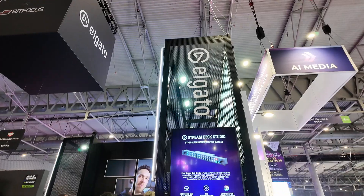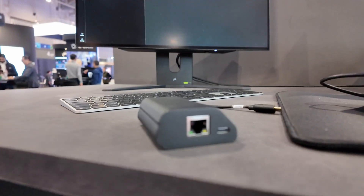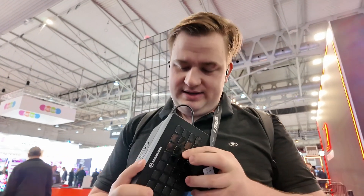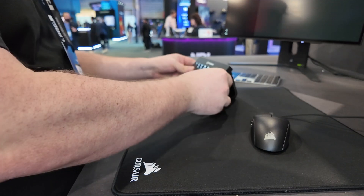Hey everyone, I'm Jonas and I'm here at the Elgato and Bitfocus booth at IEC 25, and I'm going to show you what they announced new. It's this little box, and what it does is it takes your standard off-the-shelf Stream Deck — this is the Stream Deck XL — you can put that in the back and now it's a PoE-powered Stream Deck.